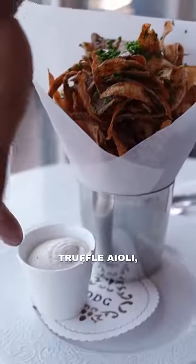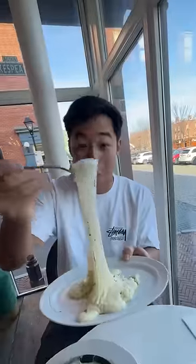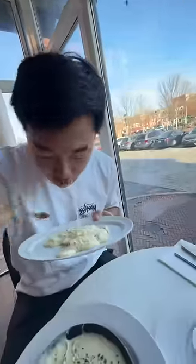You got fried potato peels, truffle aioli, aligot. Let's dig in. One more bite. Oh my gosh. Holy crap. Truffle aioli — I'll take that home, chef.